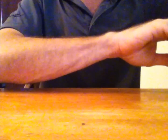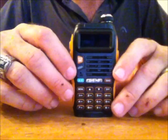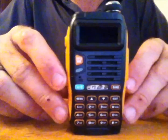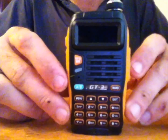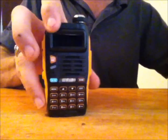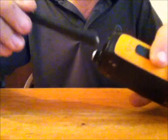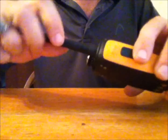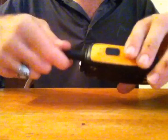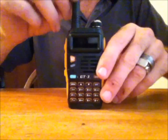I've already unpacked this, so the plastic is not in here, but it comes all wrapped up nicely. Here is the body — the actual unit of the GT3. It comes with the antenna; this is the stock antenna. They do claim this antenna has been fixed — if you had an older model and dropped the radio, the antenna would make a sound inside like it was loose. They supposedly fixed that with this antenna.